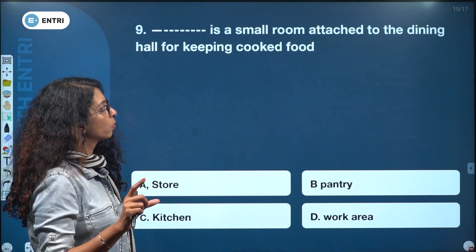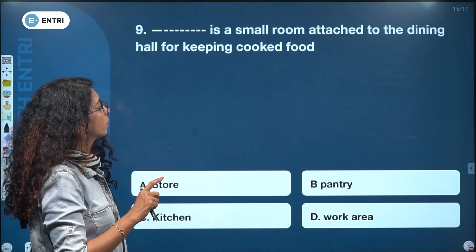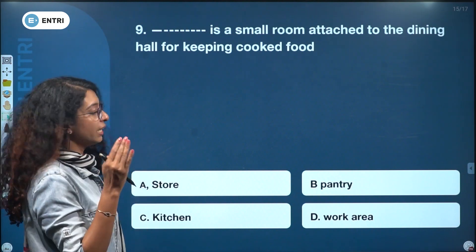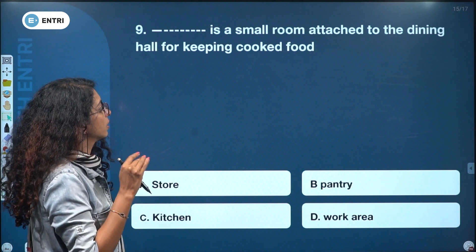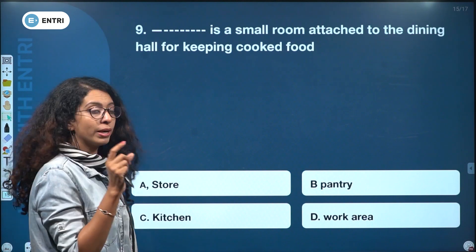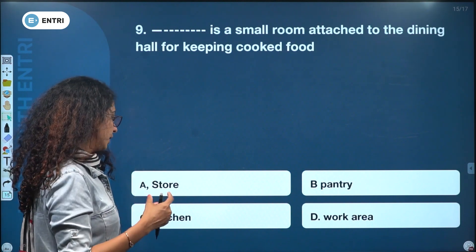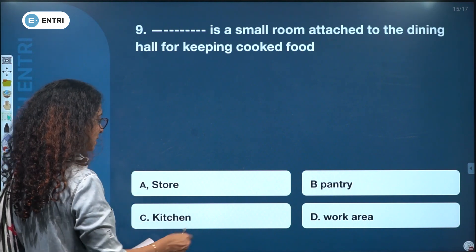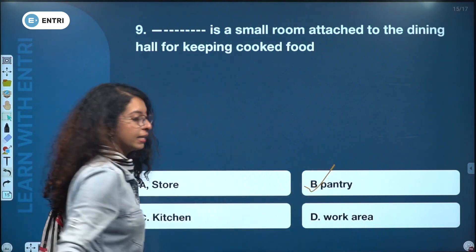A small room attached to the dining hall for keeping cooked food is called: store, pantry, kitchen, or work area. The answer is pantry.